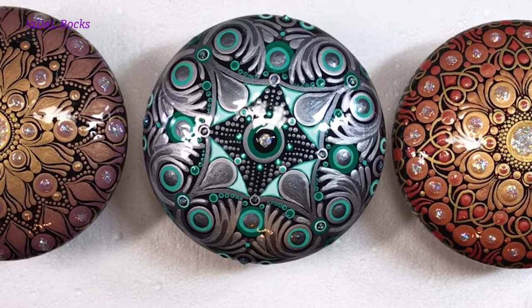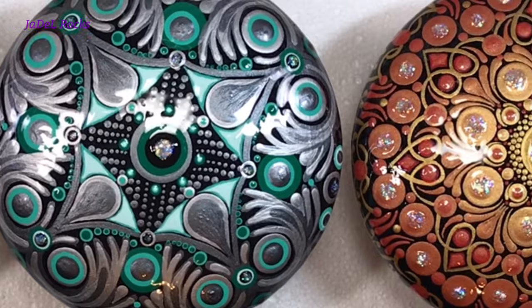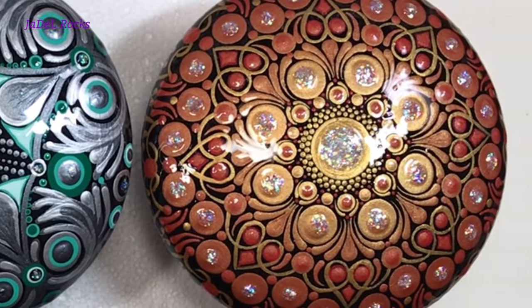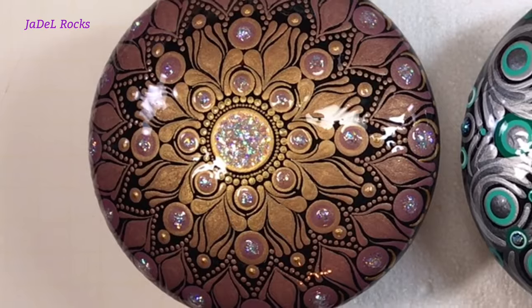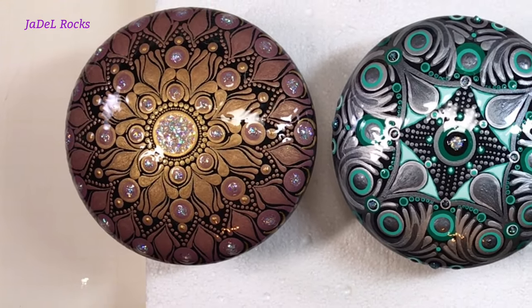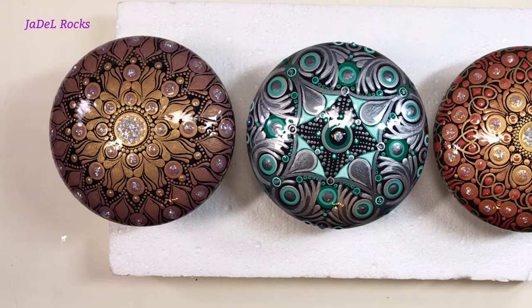All that's left is to wait. You're going to have to wait at least one day to touch them, and it's best to wait at least three days before touching them and let that resin really do its job. It won't be very effective if it's got fingerprints in it while curing.